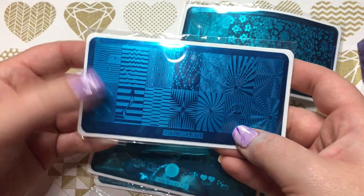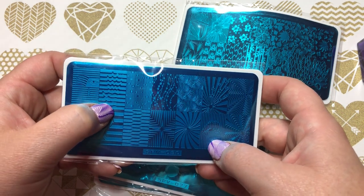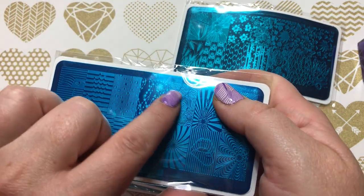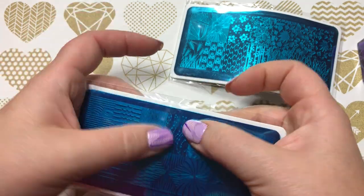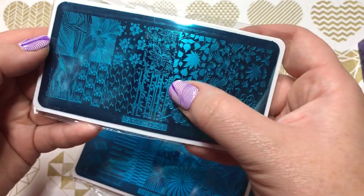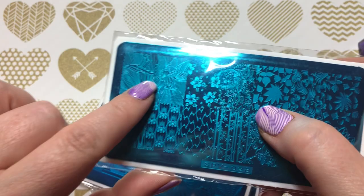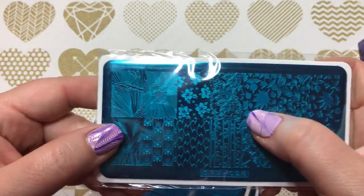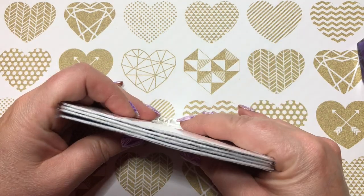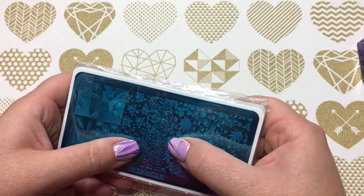This one is really cool with the lips and there's a hand design here as well. That's SPV 028, which has more flowers — I really like these sort of line-type designs, as you can see on my nails. Unfortunately these ones were all bent, so I'll see if I can bend them back. We can try to do a special tutorial video on the bent ones to see how that works out.